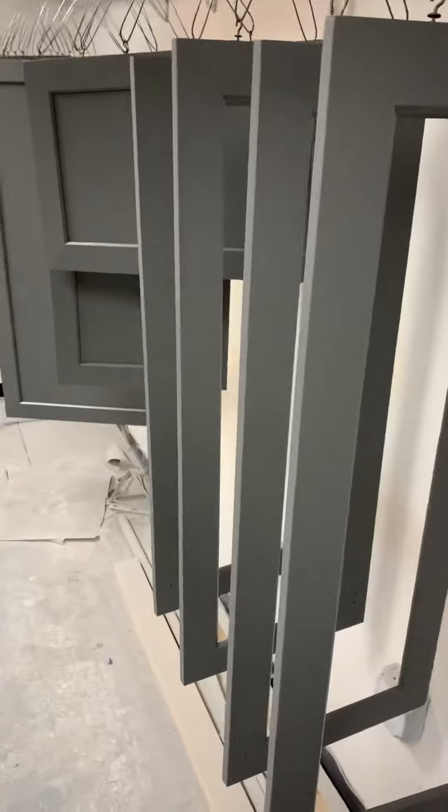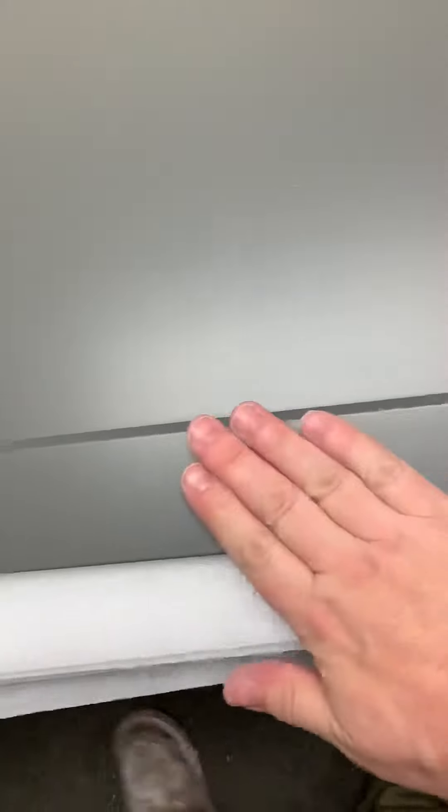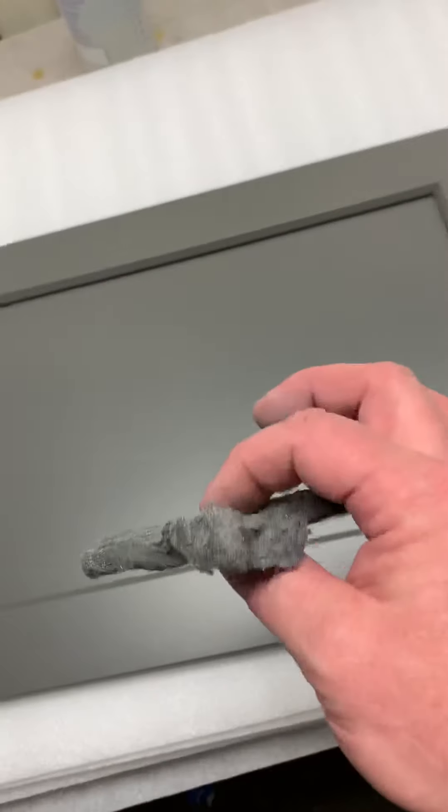We are delivering today, so I was doing a quick inspection of all these. As we take them from the rack to our wrapper, we have foam sleeves that we put all this stuff in. One thing I do is kind of just run my hand over it to see if I can feel anything — sometimes there's just a little bit of dust that gets in here.